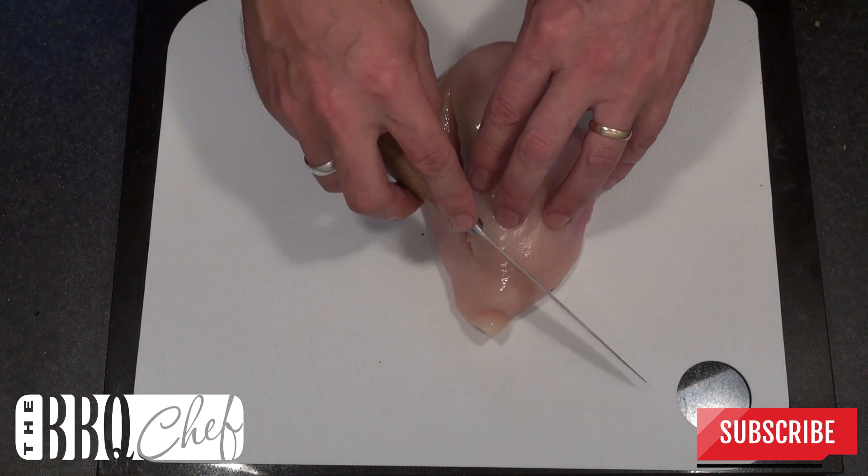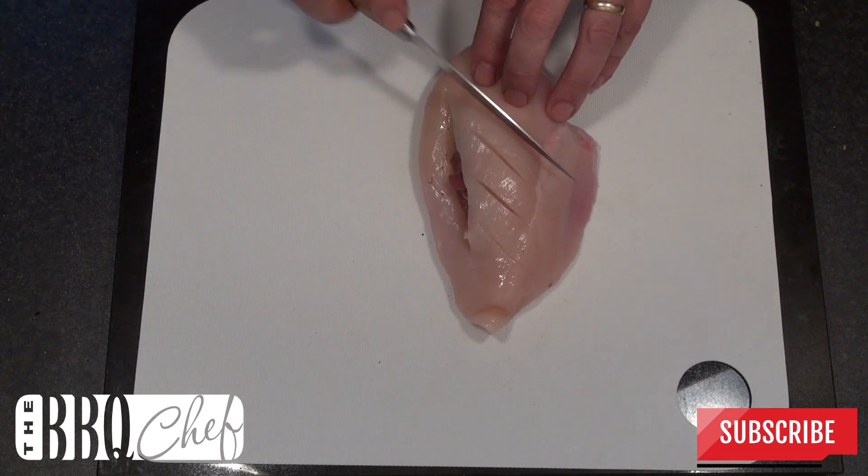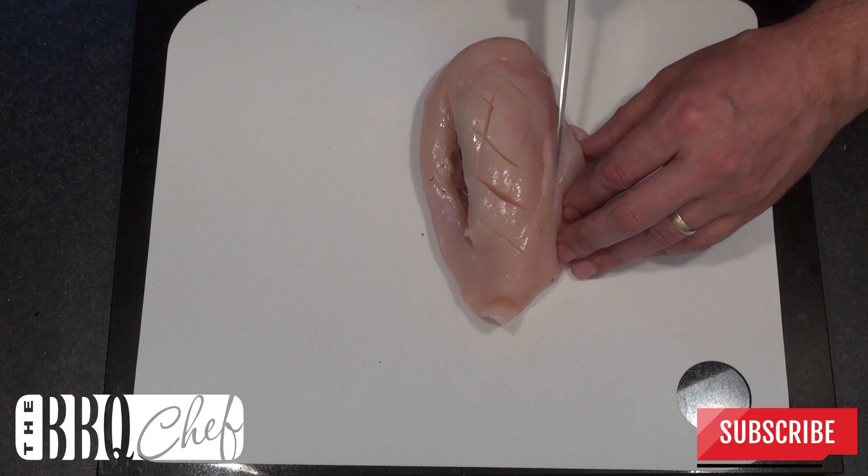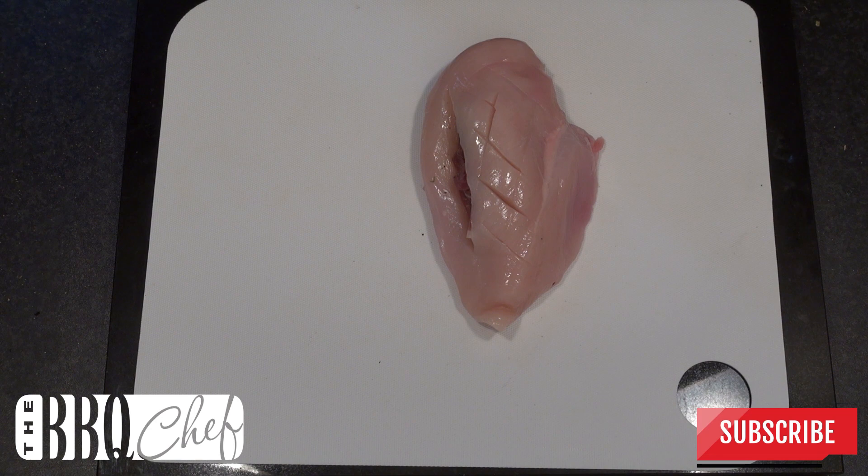Now take your prosciutto ham and stuff that into the pocket you've created in the chicken breast. With a sharp knife make some very light cross hatch scores across the top of the chicken. Then take the herb and oil mix you made earlier and cover the top of the chicken.